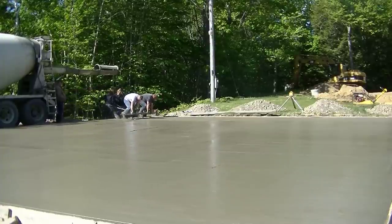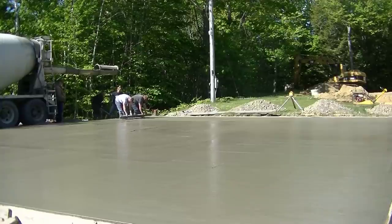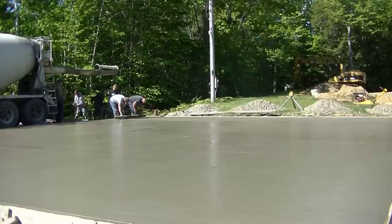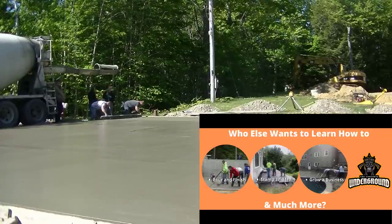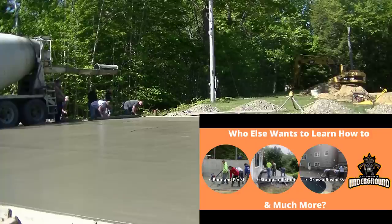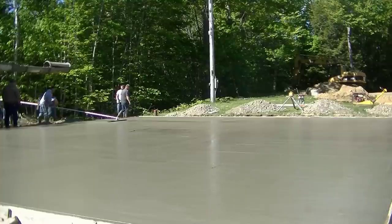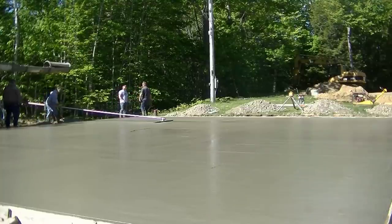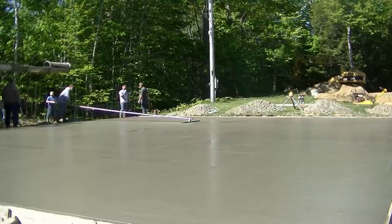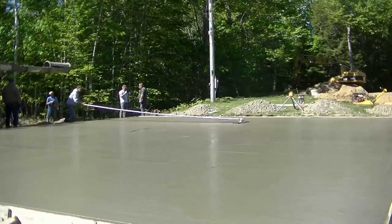That's it for the vibra screed — we did all the flat area and now we're just finishing up the slope part, then we'll get this thing bull floated. Again, if you're looking for a higher level of learning, check out the Concrete Underground below. If you just want to learn how to do a slab, check out my concrete slab course. I also have a couple other slab videos popping up here. Thanks for watching and we'll see you on the next video.